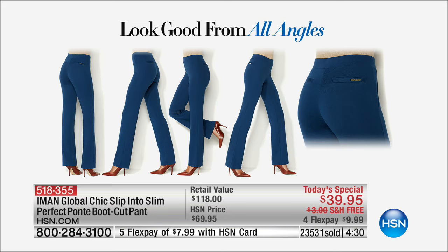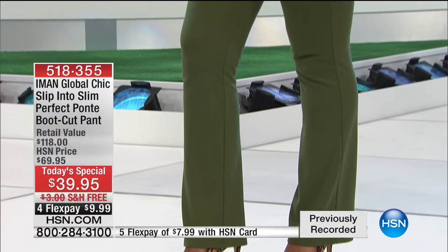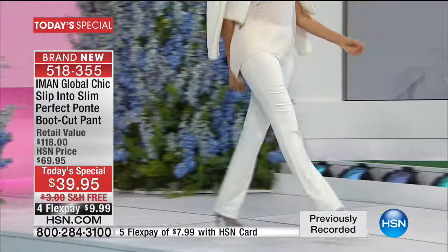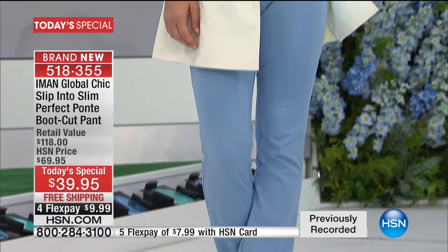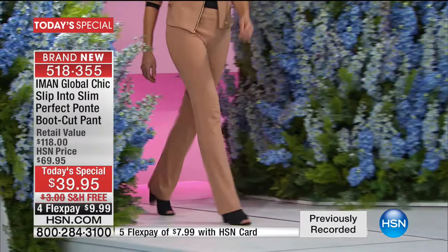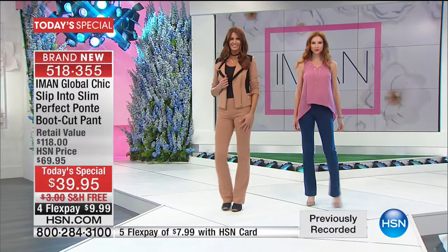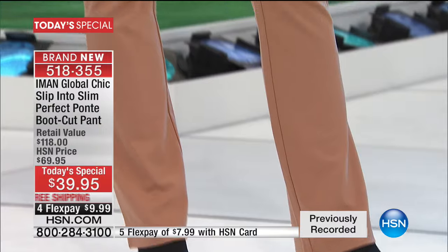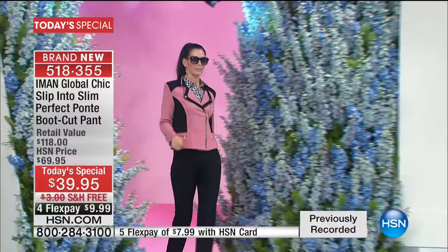As women we beat ourselves up — thighs too big, hips too big, belly bulge. No worries, because this is perfectly tailored to you. You're going to look and feel good from every single angle. You will strut. When we feel good, we know we look good, and it shows — how you walk, how you stand. It's such a clean, beautiful silhouette. You're seeing flare legs on the runways but this bootcut just has a little bit of that flip — not a trend, a classic.